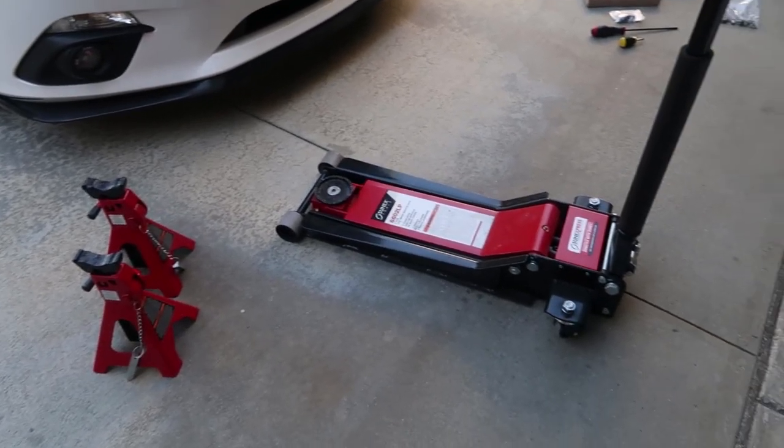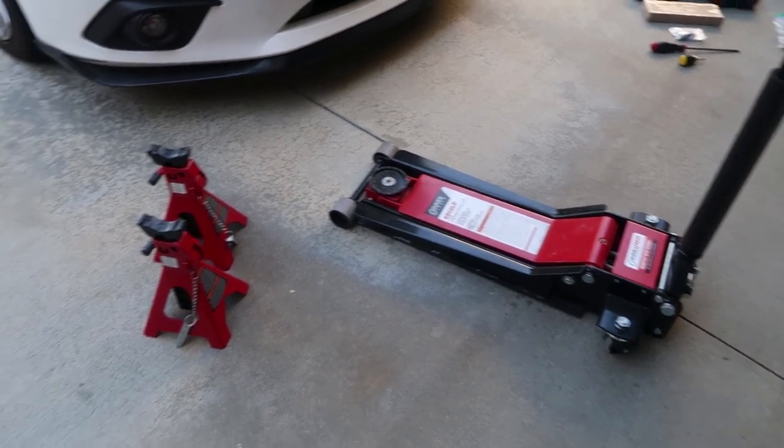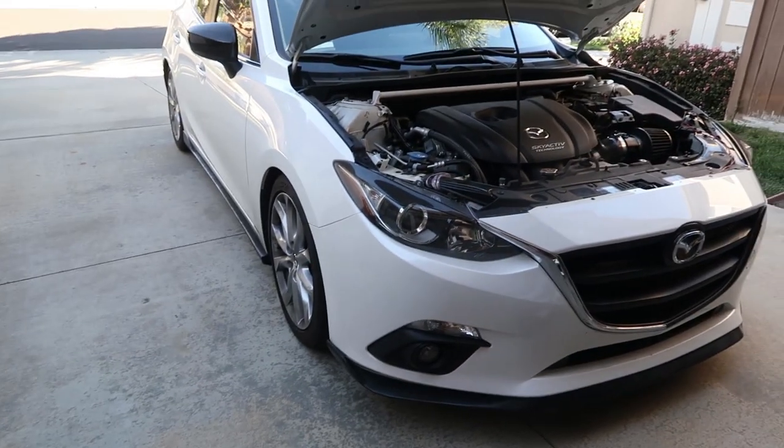First you're going to want to jack up your car. Here's a jack and some jack stands, and we're going to lift the car.